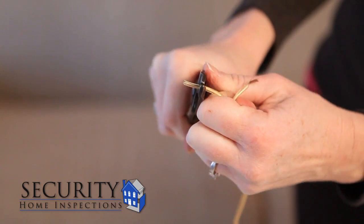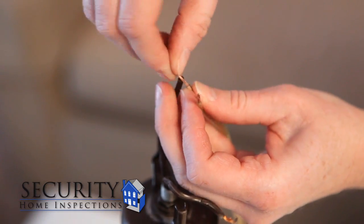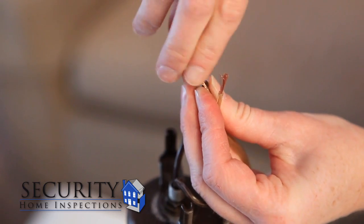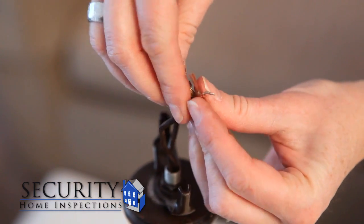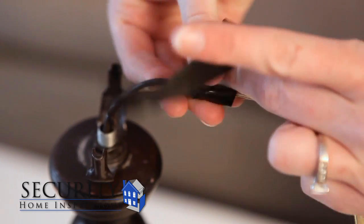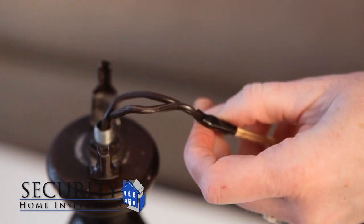Take the new cord and strip off about an inch of the insulation. We are going to fish the new wire through the lamp by using the old wire as a guide. At the top of the lamp twist the ends of the old wires and the ends of the new wires together and secure with electrical tape. Make sure you don't make it a bulky connection as the connected wires have to feed through the lamp base.